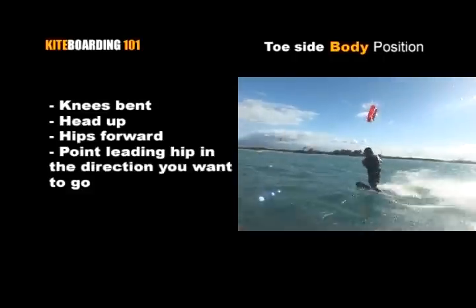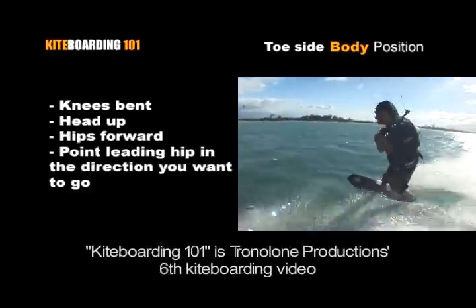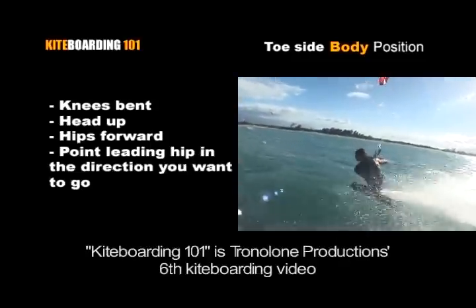Here we have Sean Ordinez. See what he's doing? He's keeping his knees bent, his head up, his hips forward, and he's pointing his lead hip in the direction he's going.